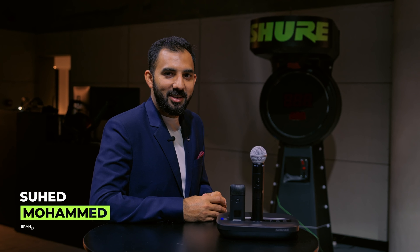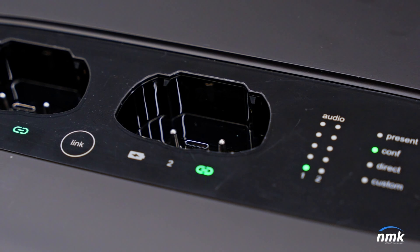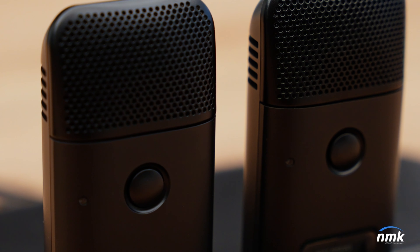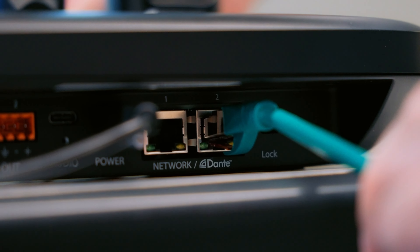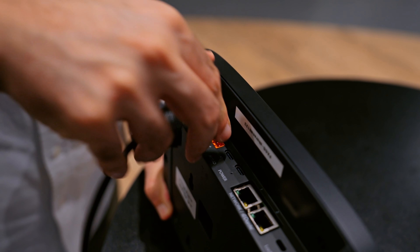Hi, I'm Suheed, Brand Manager of Shure at NMK. MXW-NEXT2 is an audio solution for a variety of applications. It's literally four components in one: wireless microphone system, smart charging station, on-board Intellimix DSP, and a fully equipped audio interface such as Dante, USB-C, analog-in and analog-out.